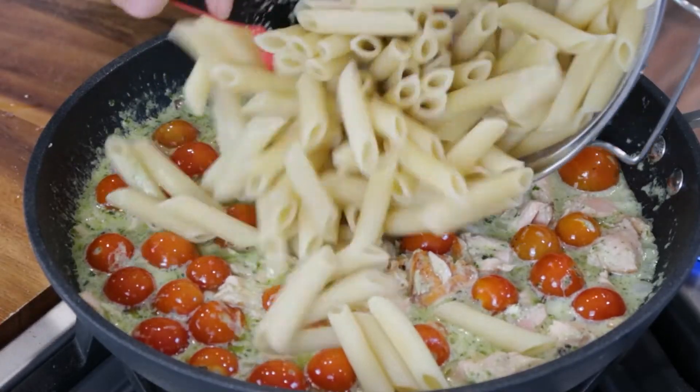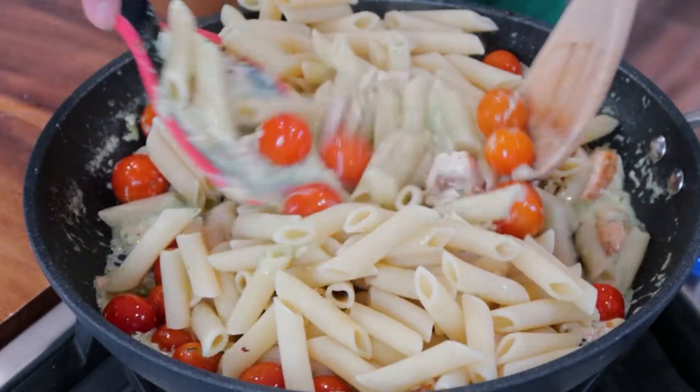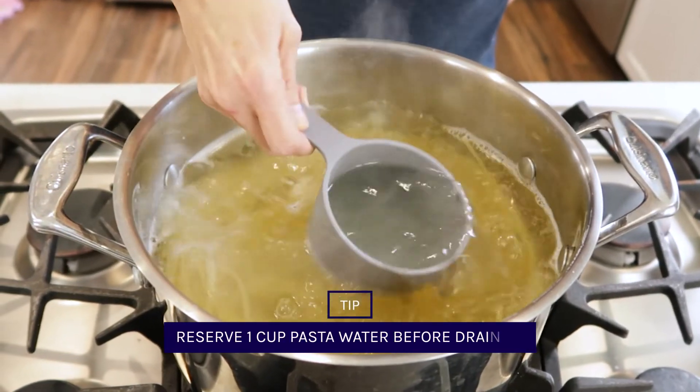If you're using pasta to be added to a sauce, you can cook it to the time on the package and again check a minute or so before so it's the way you like it. One quick tip is to reserve some pasta water before you drain it in case you need to thin out or stretch your sauce.